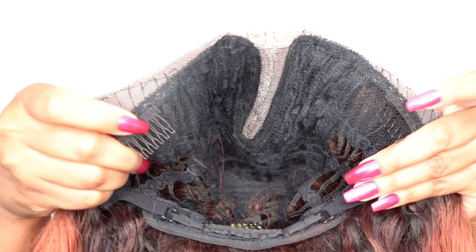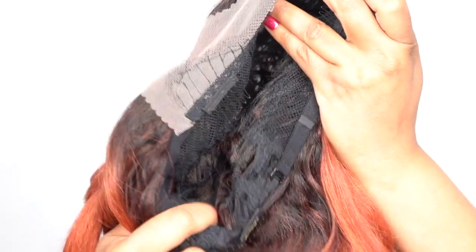In terms of the cap, you get two combs up front, one at the back, adjustable straps, and it's a regular cap construction. However, it's very comfortable. I'd say it's medium to large in cap size based on how it fits. You know the texture of this hair — it's a soft, natural texture with little crinkles going on.